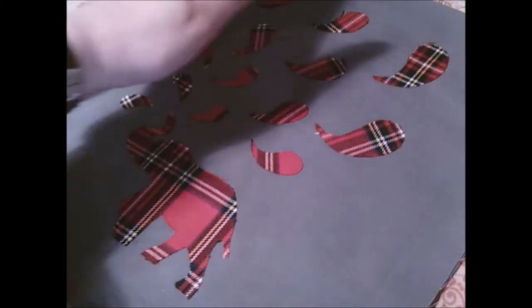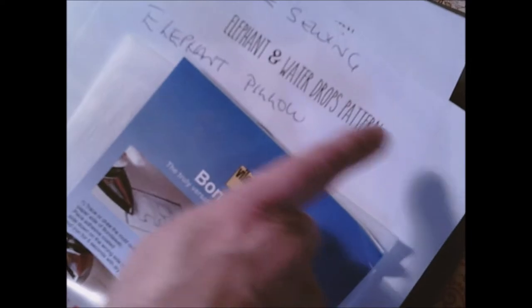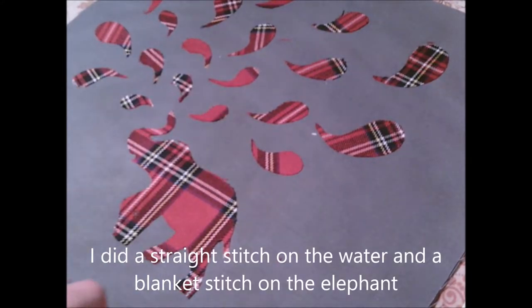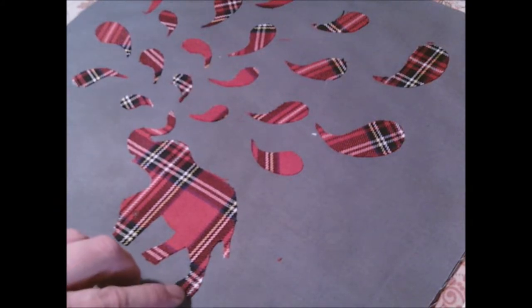Once you've transferred using your pattern your bond web or transfer adhesive — all three for the sewing elephant pillow — press them down. Then it's time to sew them. You can sew using a straight stitch just around the edges all the way around, or use a fancy stitch that you've got on your machine. Any stitch you want, really — that's down to you.